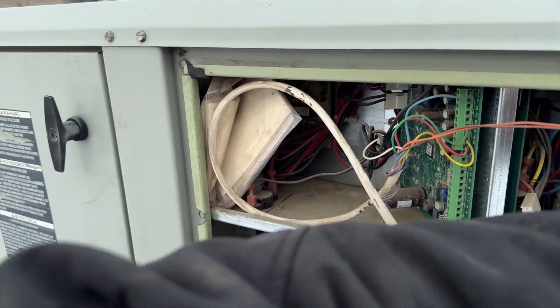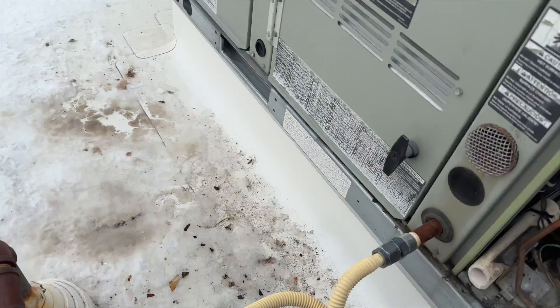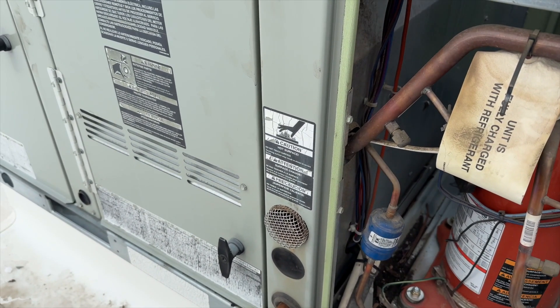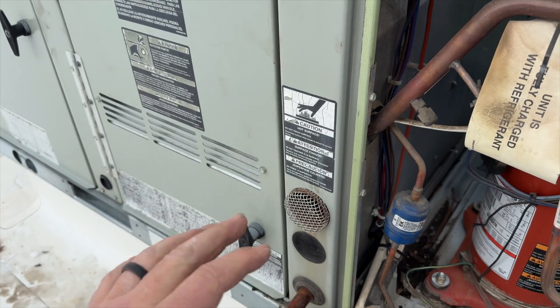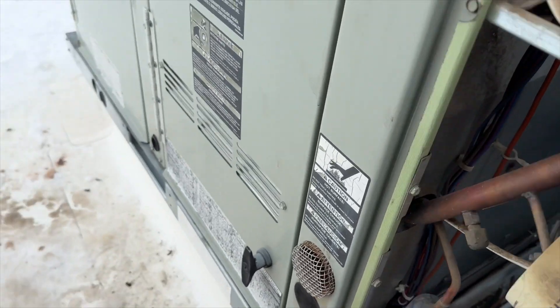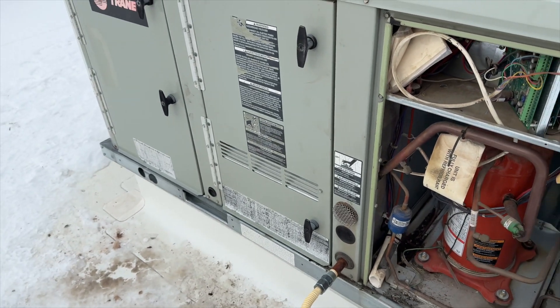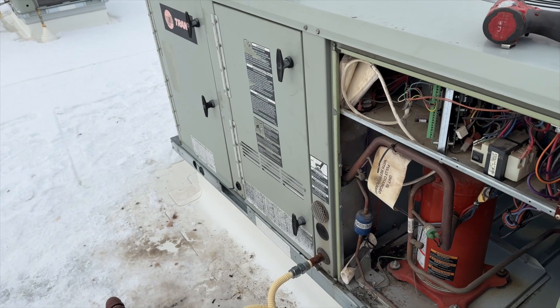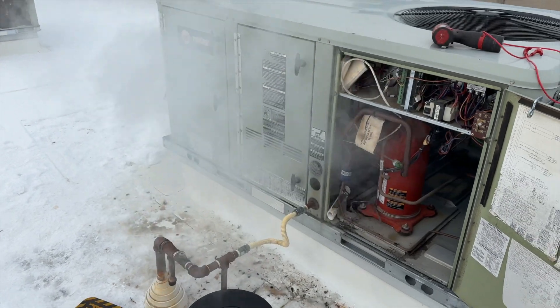Here goes our heater. Gas is on — it might fail to ignite the first time because the lines are full of air, or it might ignite a bit funky, so we're going to stand over here just in case. We got ignition! We'll let her run for a little bit to get that smell out of here.